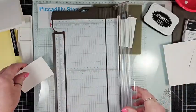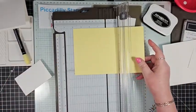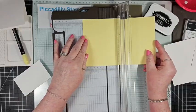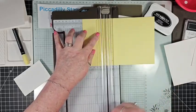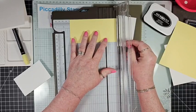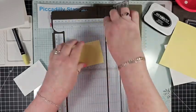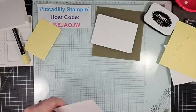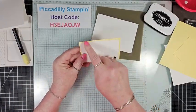Now while I have the trimmer out, I'm going to use the Lemon Lolly paper to make a mat for this. Since we had two and a half inches, we'll do two and three-quarter inches, and since we had four inches, we'll do four and a quarter inches. That way these will line up perfectly with one another — just a quarter-inch mat all the way around.